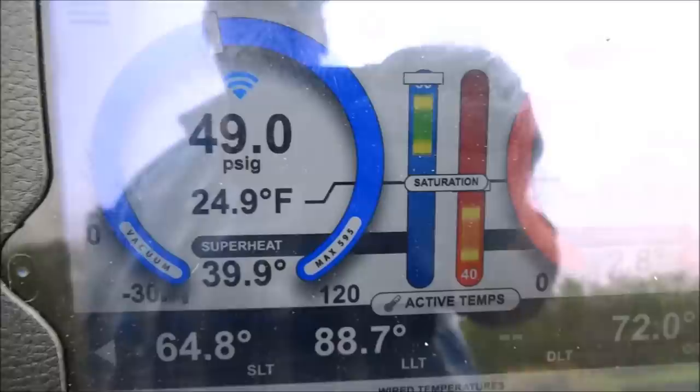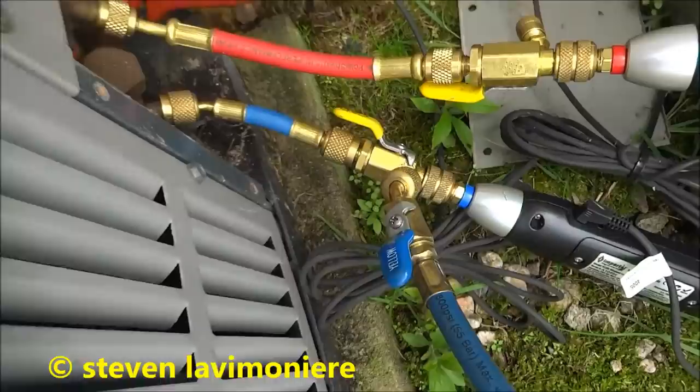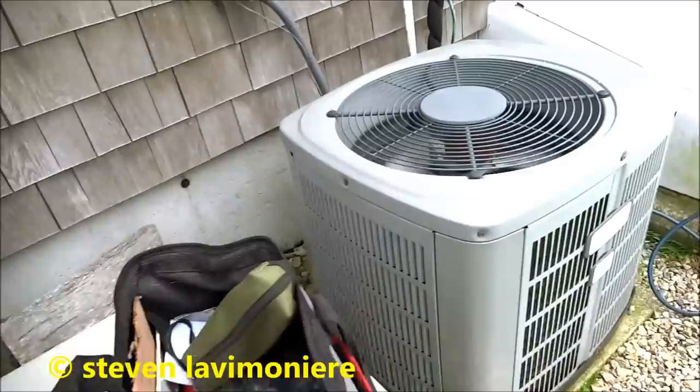So subcool should be around 20, 24, something like that. I'm gonna add some R-22.